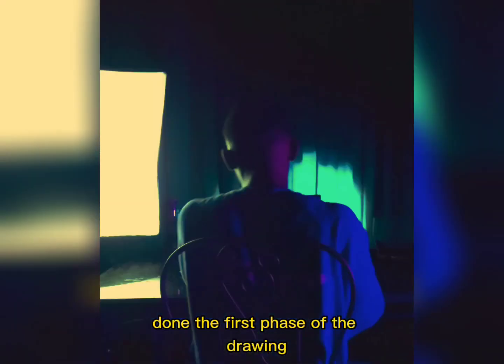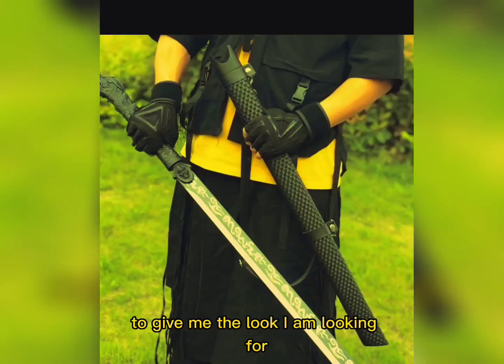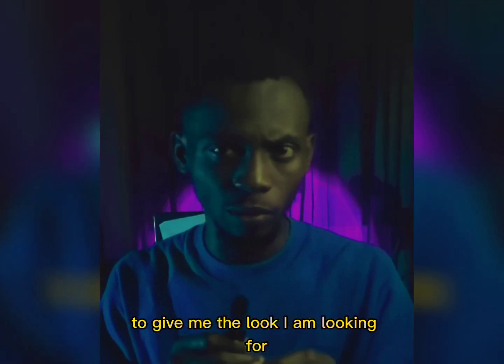Done with the first face of the drawing. Next is to use these reference images I got from Pinterest to give me the look I am looking for.